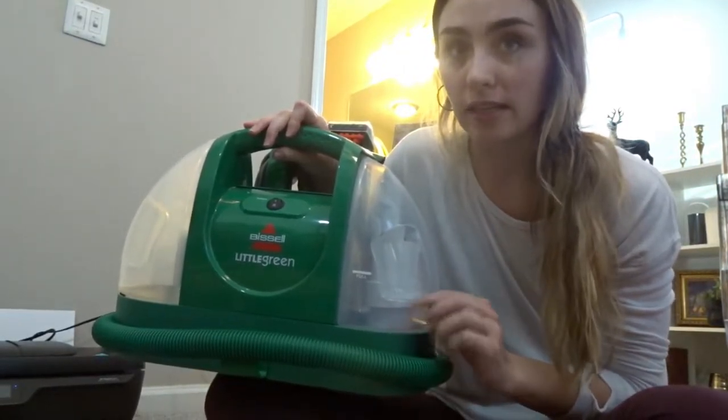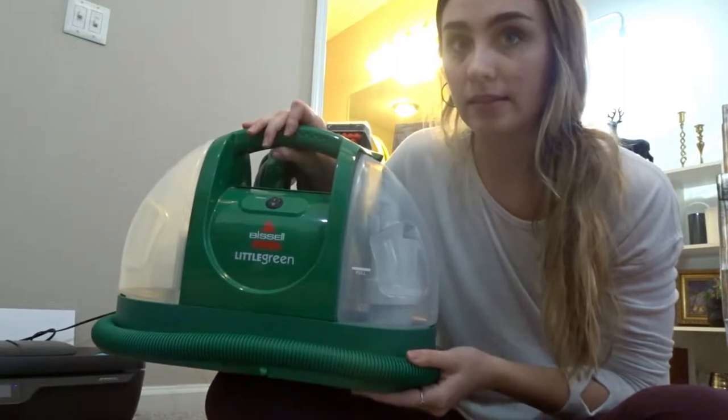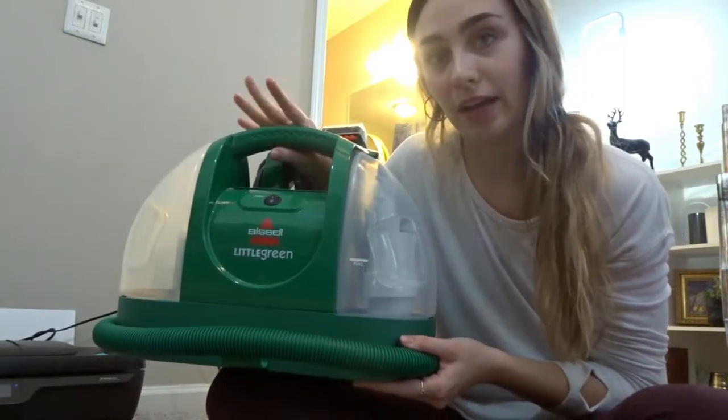Before I do anything, I am going to take my Bissell machine and just vacuum. I'm not using any water or solution with this — I am just going to go through and vacuum it all.